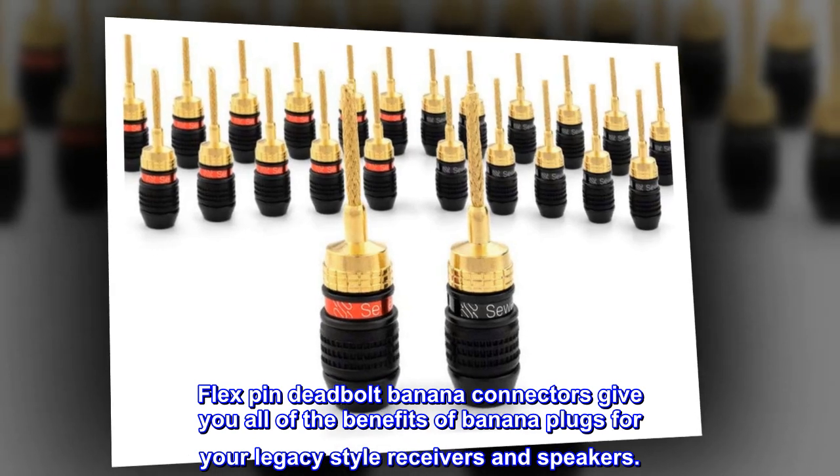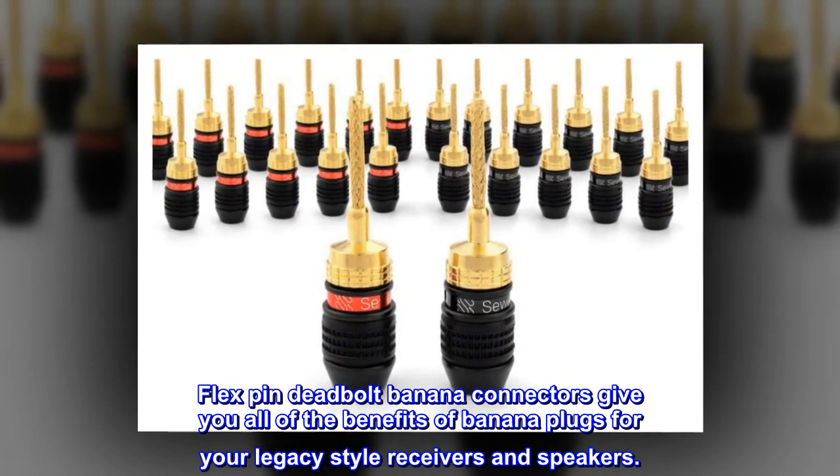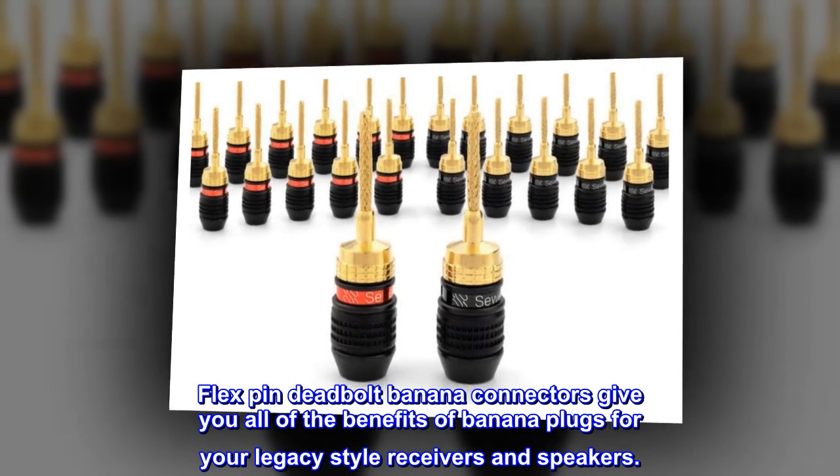Flex pin deadbolt banana connectors give you all of the benefits of banana plugs for your legacy style receivers and speakers.